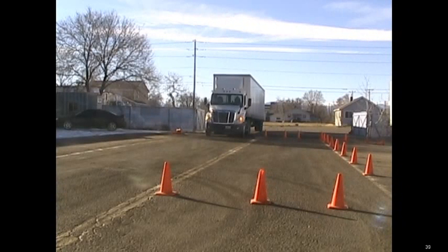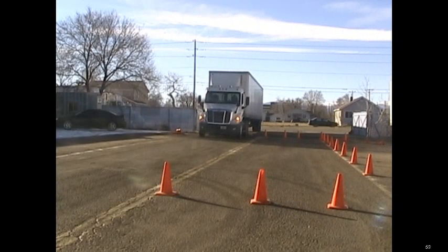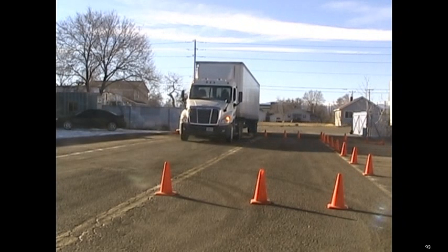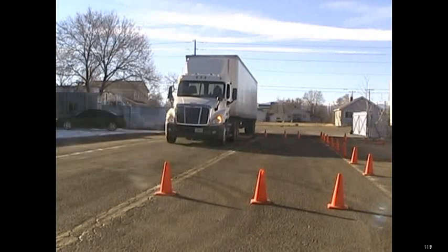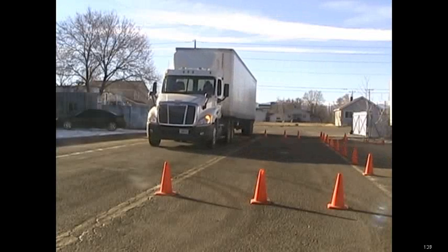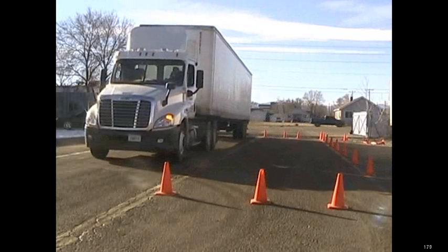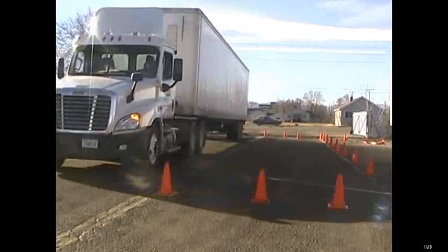Here are some reference points for the driver's side parallel. We're going to pull up slowly in the lane next to where the cones are set up. We're going to pull up until the middle of the trailer, just past the turn signal on the trailer, just past this first row of cones, and then we're going to stop.